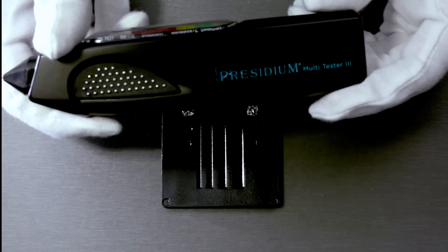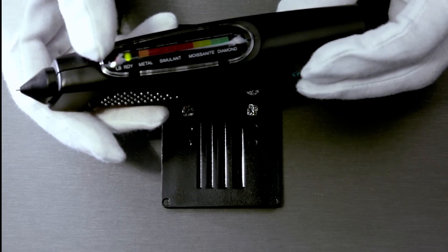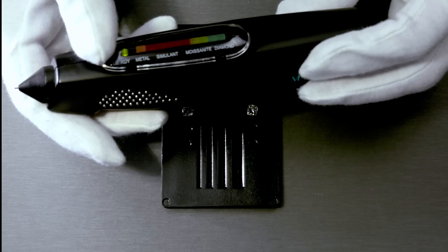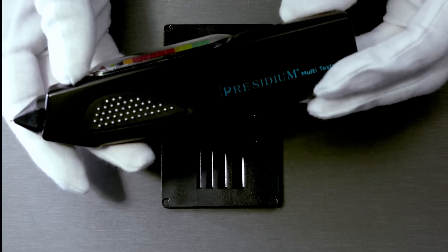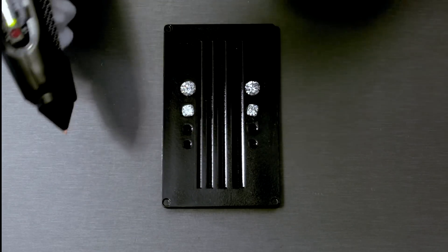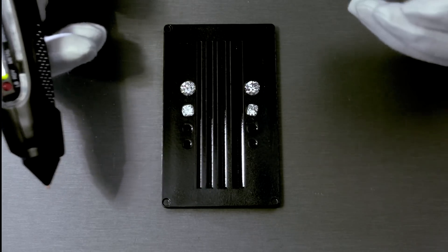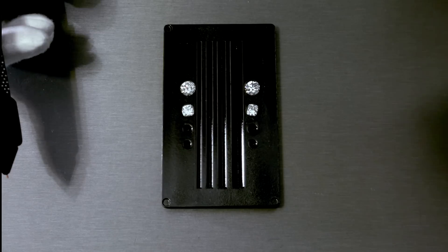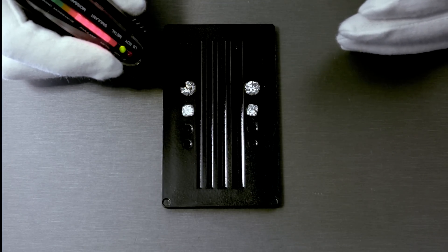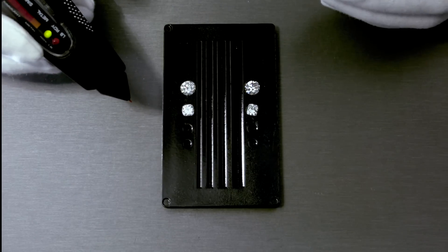These types of handheld devices were very useful in the 80s, 90s, and even early 2000s, because what people used them for was to distinguish the difference between a diamond and other simulants — such as cubic zirconias or other types of crystals with similar optical properties. Since moissanite has been around for the last 20 years, the R&D of moissanite has definitely improved — not only in optical properties but even in thermal conductivity, so this equipment can no longer reliably recognize if it's a moissanite or a diamond.